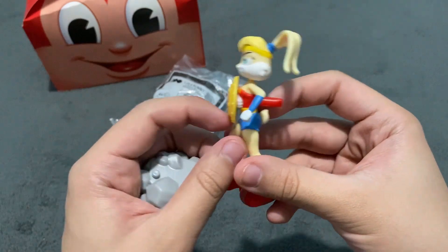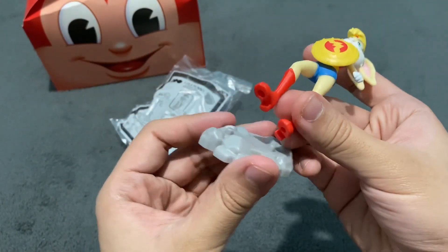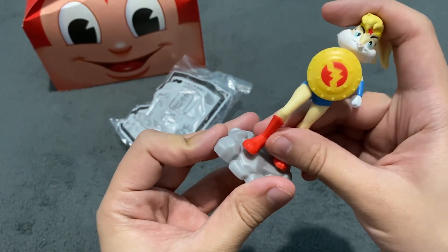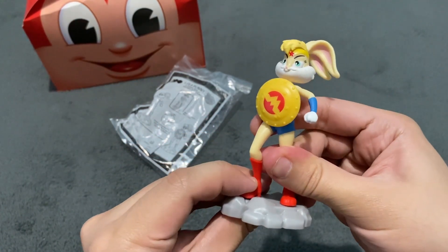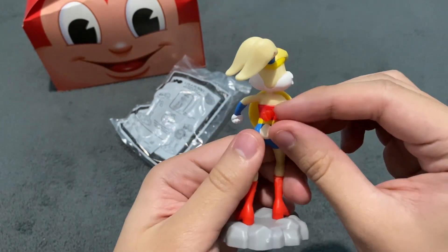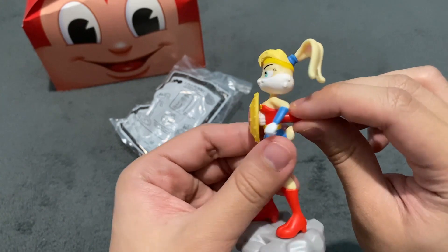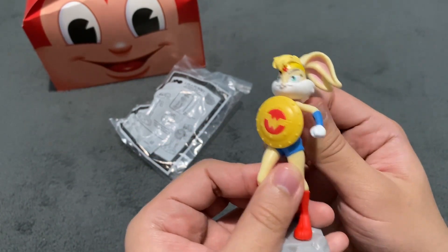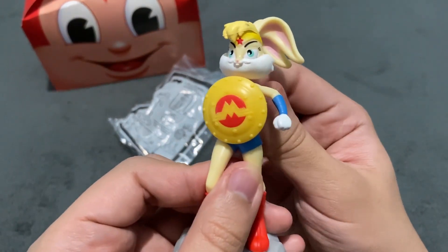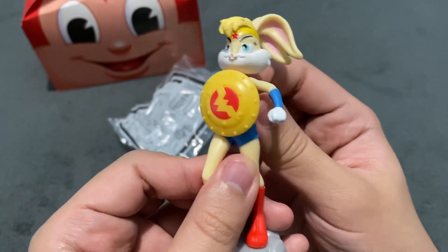What we have to do now is, first of all, look at Lola Bunny here as Wonder Woman. Now let's attach her at this Launchpad. At the back here, there's this thing that you have to spin because when you spin it, her Amazonian Shield also spins. You can see it here — it works, it rotates, it spins. Very, very effective.